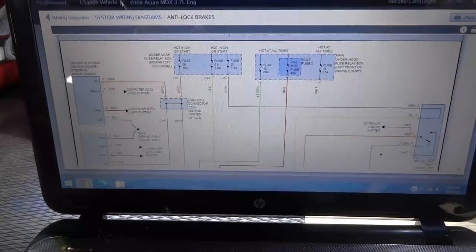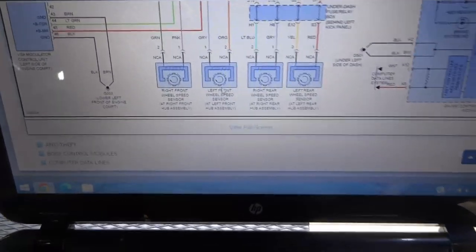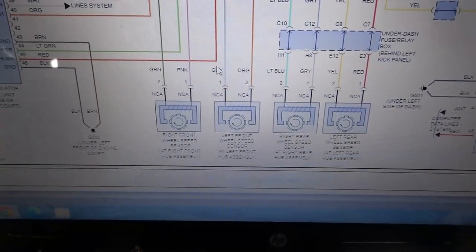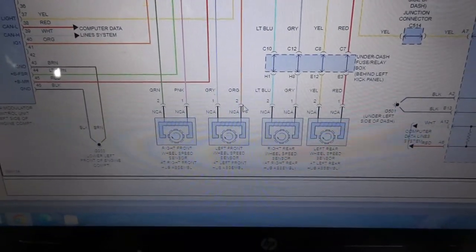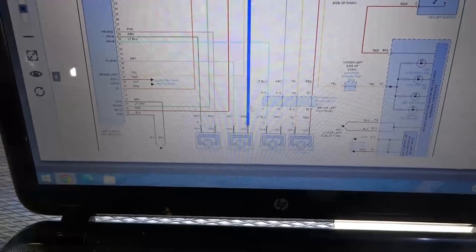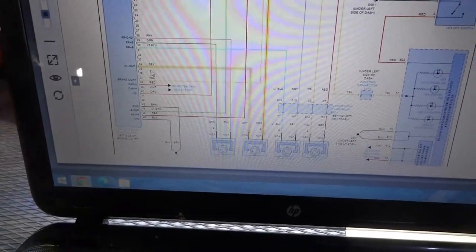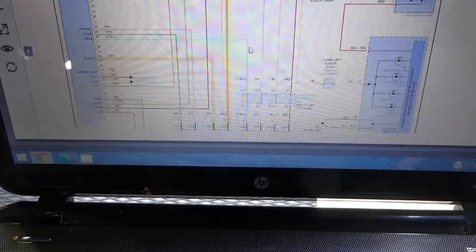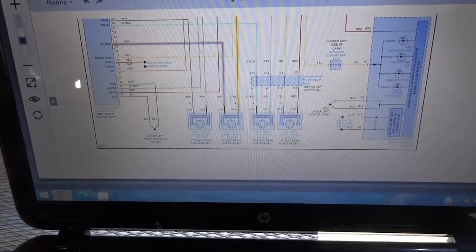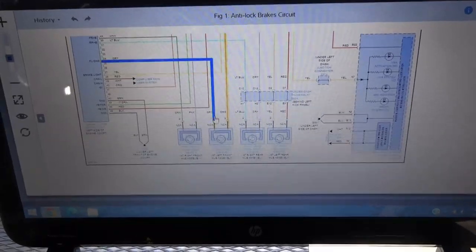At this point I'm going to take you guys to the computer to look at the wiring diagram of the ABS system. Let's look at the wiring diagram to see which wires are supposed to be on this connector, because we can't have three wires on the sensor. Here is the wiring diagram of the ABS system. We're going to find the left front wheel speed sensor — here it is — and as you can see it says gray and orange. Those are the wires that go to the sensor, and following them you see they both go to the ABS control unit. The red wire that we have at that connector is not supposed to be there.